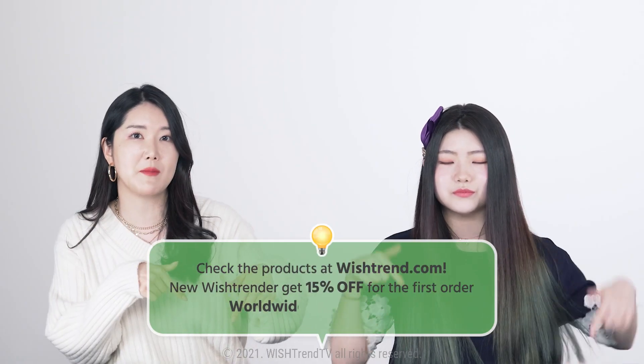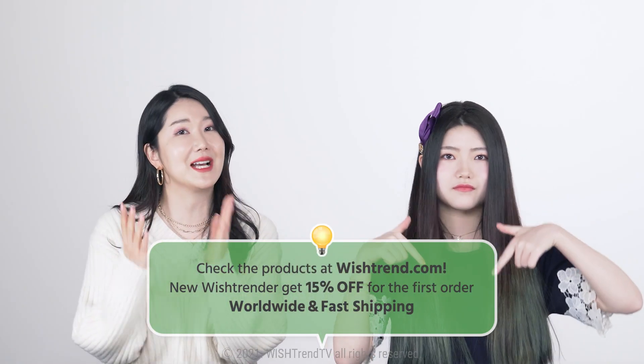Today we talked about everything you need to know about toner pads. Try using toner pads in the ways we explained, and let us know how it goes. If you have toner pad products you really like, let us know as well. All the toner pads we talked about today — the links will be in the description below, so check them out if you're interested. Please keep in mind that it's very important to find the right toner pads with the right ingredients for your skin. I hope one of the toner pads we talked about today will be the best fit for you.